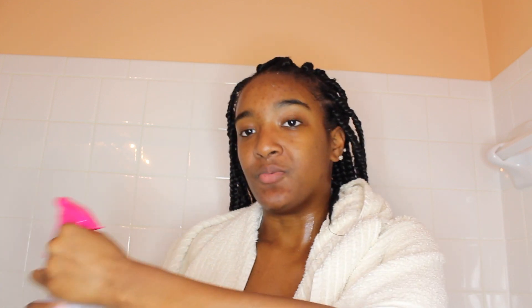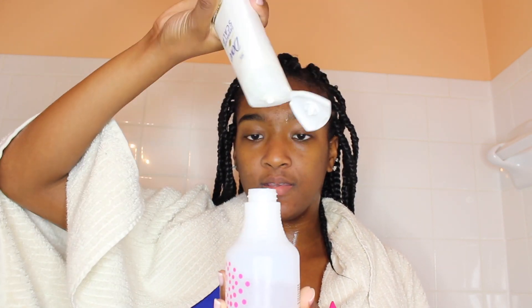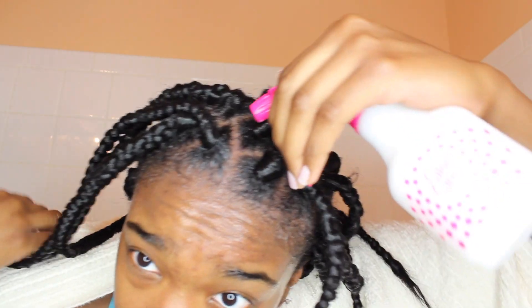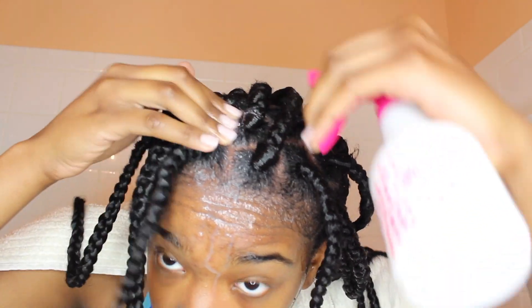Take your spray bottle — I already have a little water in here, so I'm going to pour some out so it's about half full. Then I pour in the Dove shampoo, roughly however much I'd normally use on my head. Shake it up and spray it throughout your scalp. Then you rub it in, making sure you get everywhere the scalp is exposed — shampooing the scalp without really disturbing the braids.